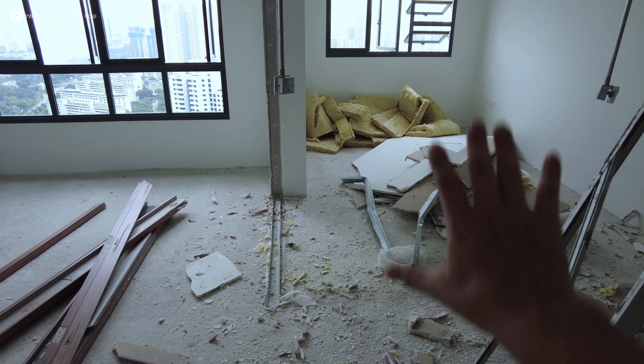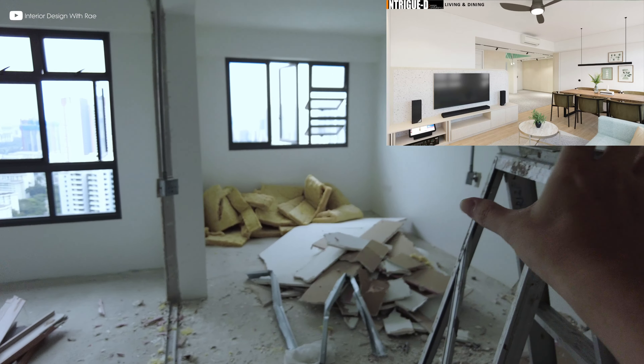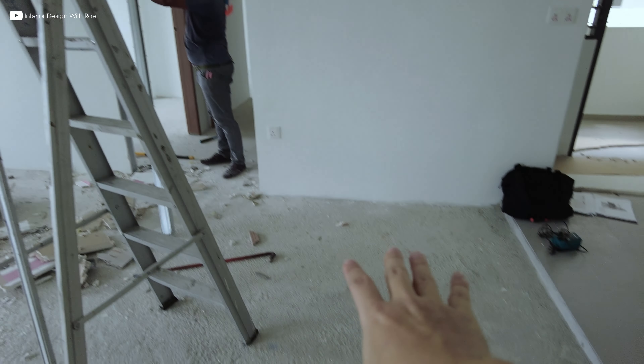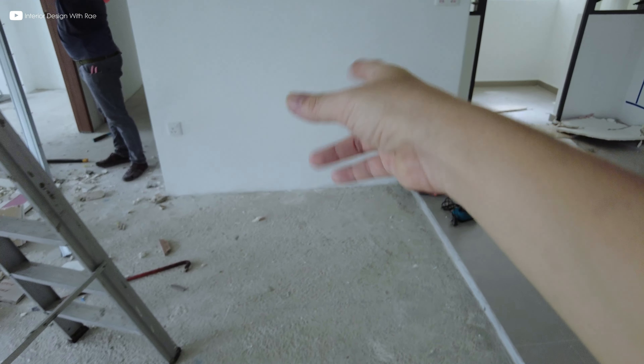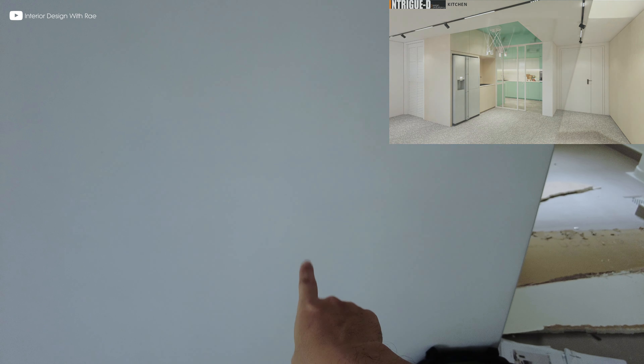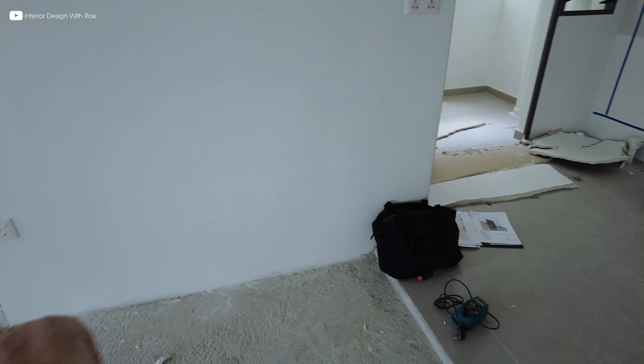It's going to be an open living and dining area over here, and this is going to be a dry kitchen or pantry area. Over here there's going to be a basin or sink, the fridge is here, and it goes up all the way to the service yard.